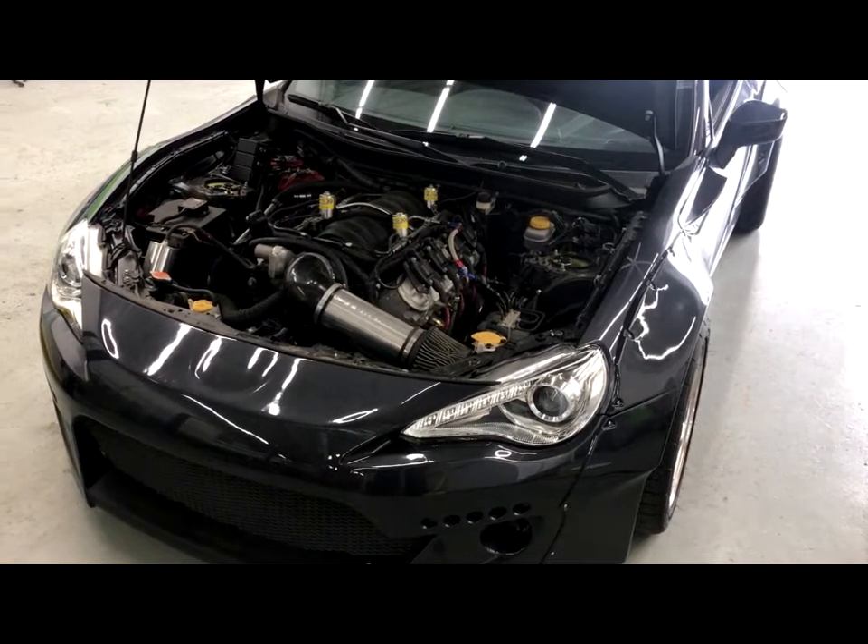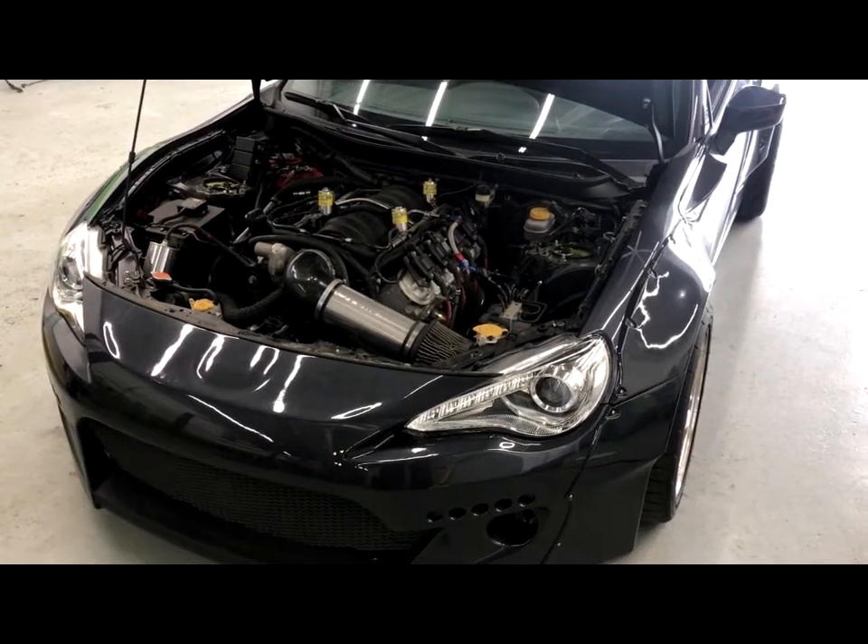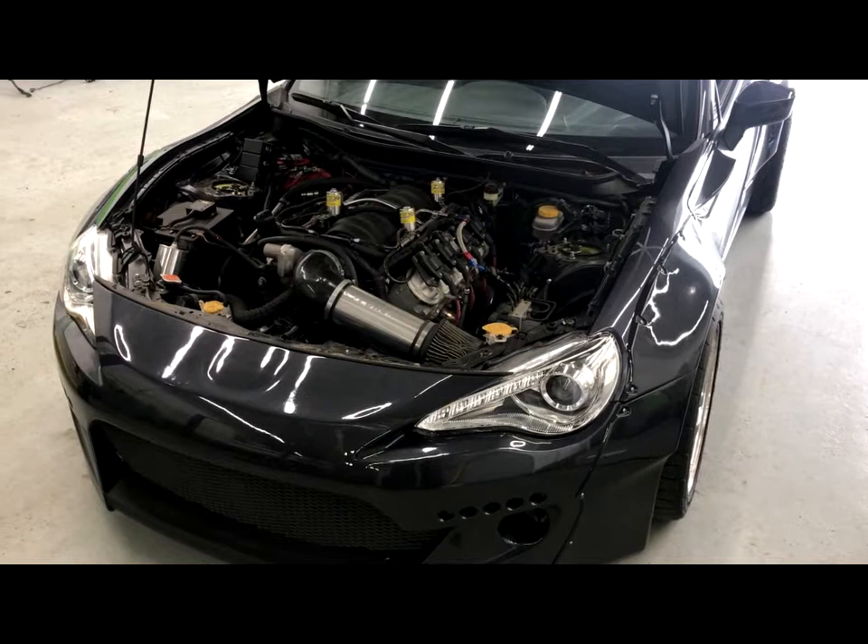Hey guys, Brady from Pure Automotive here. This is going to be part one of our LS swap kit video series.